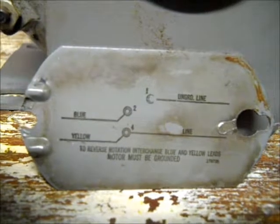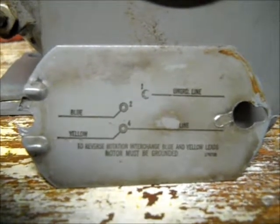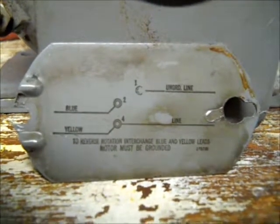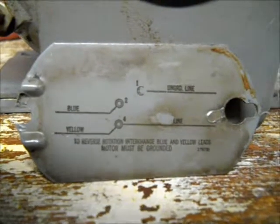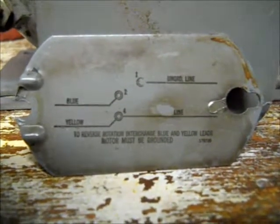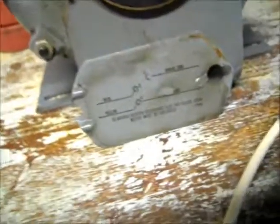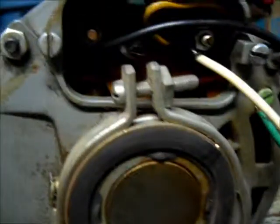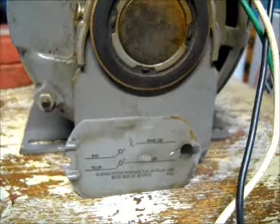So there you go — that's pretty much how you read these wiring diagrams; it's not that difficult. Hopefully this video helped somebody. Maybe you've got a motor sitting at home that you're not too sure how to wire up. Don't forget to comment, give it a thumbs up, and if you haven't subscribed yet, go ahead and subscribe. I plan on having more videos to come. If you have any suggestions for other videos you want to see, leave it in the comment box. That's how you read a wiring diagram on pretty much any electric motor that's supplied with that diagram.